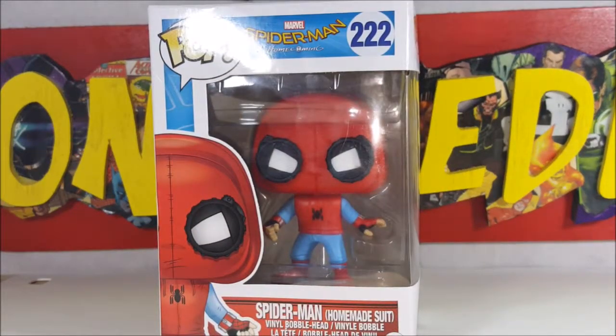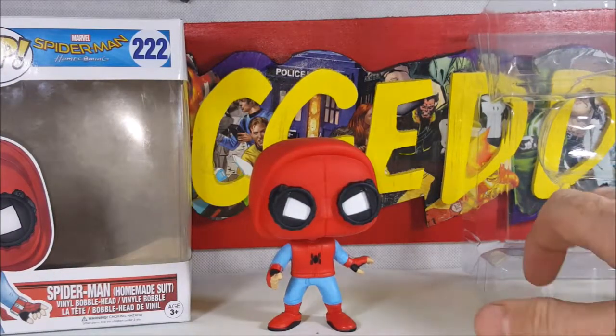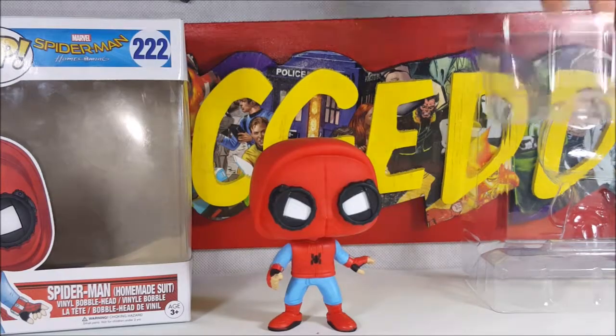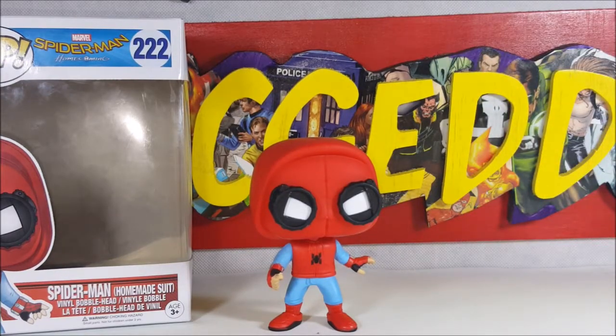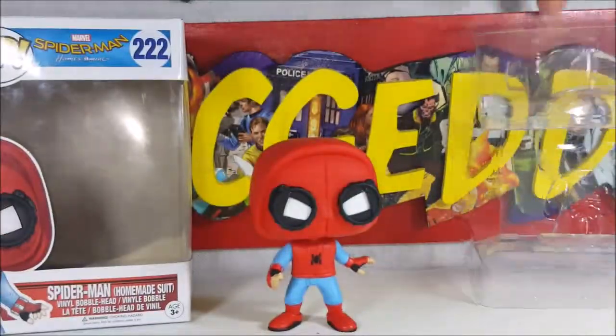Let's go ahead and open this box up and take a look inside. This packaging does have the little clips on the clamshell which makes it nice — holds it pretty good. Some of them kind of bend out a bit, so it's hard to push them back in, but not bad.